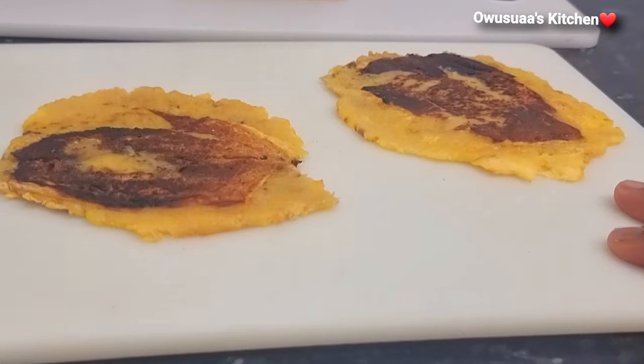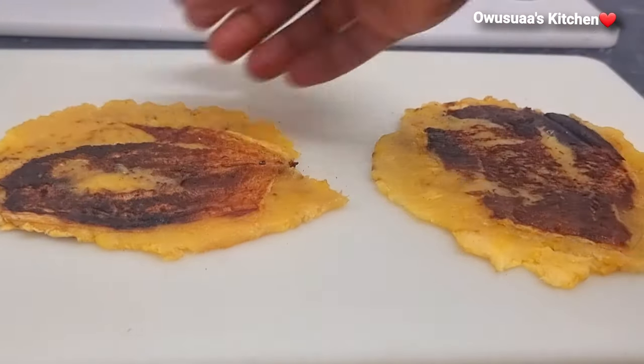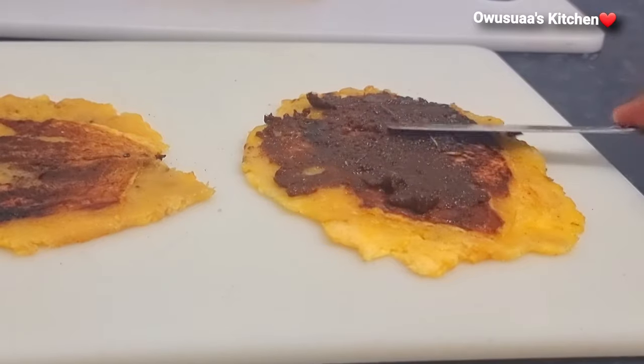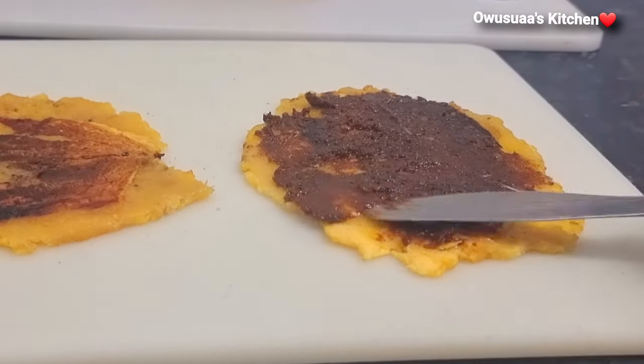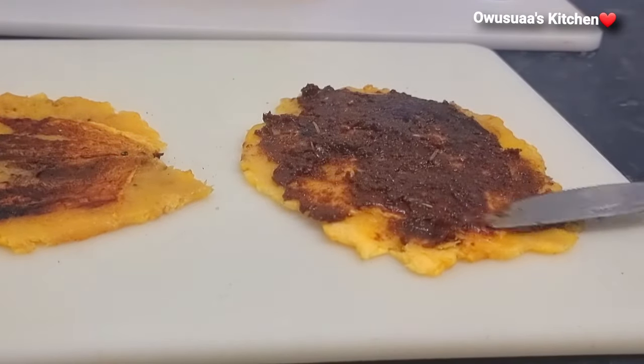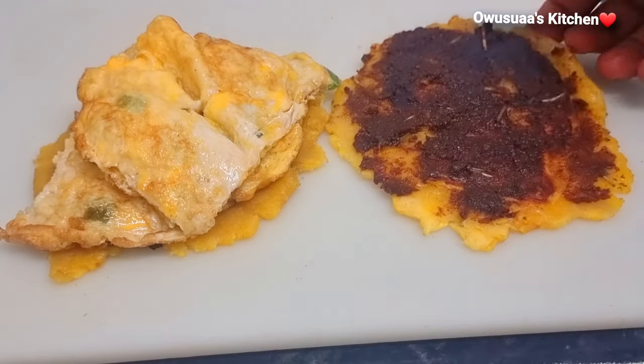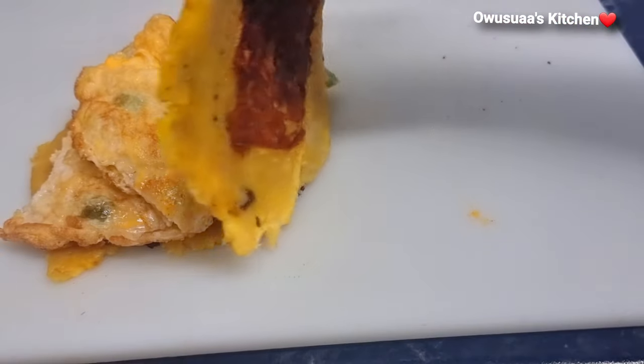Now for my Nigerian friends and family — I know you would love the second option. Spread yourself some chili sauce; I went in with Ghanaian black chili for a whole cheese sauce, fried some eggs with green peppers, and it is so, so delicious.